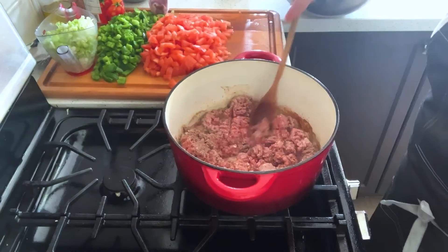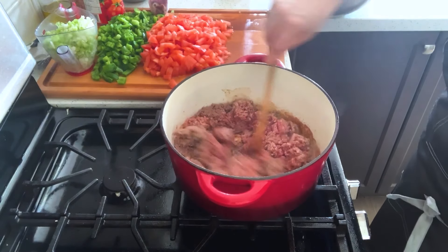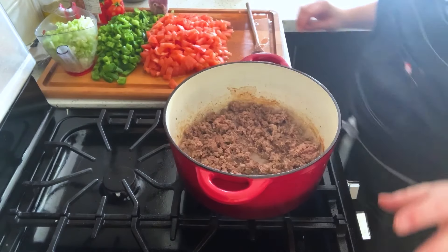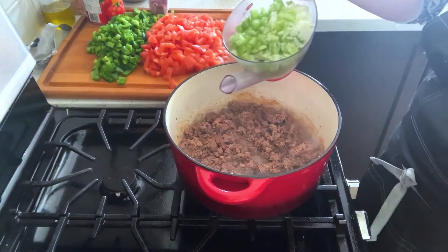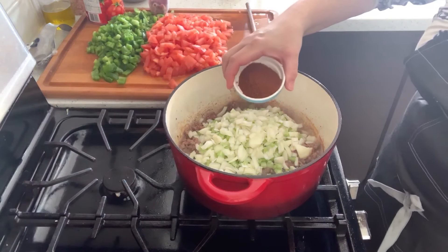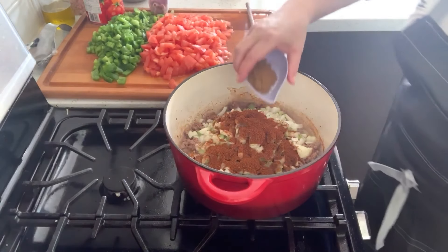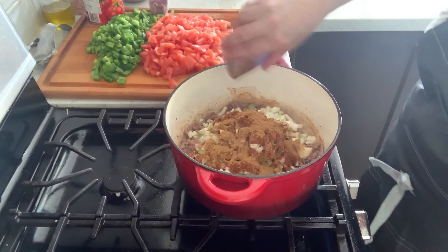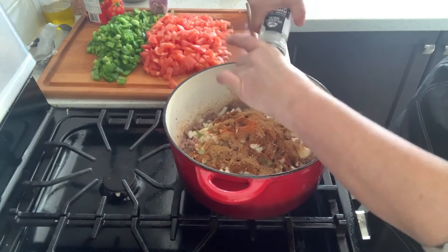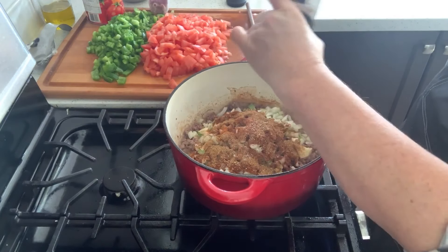I'm going to let that brown. You can see the brown bits getting on the bottom, which is what we want. I'm going to add my celery and onion. I'm also going to add three tablespoons of chili powder, two teaspoons of ground cumin, a quarter teaspoon of cayenne, about a quarter teaspoon of pepper, and some sea salt — maybe about a half teaspoon.